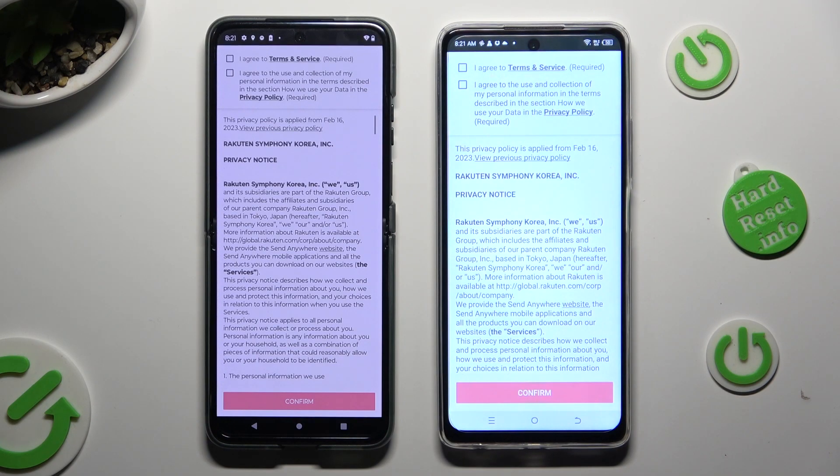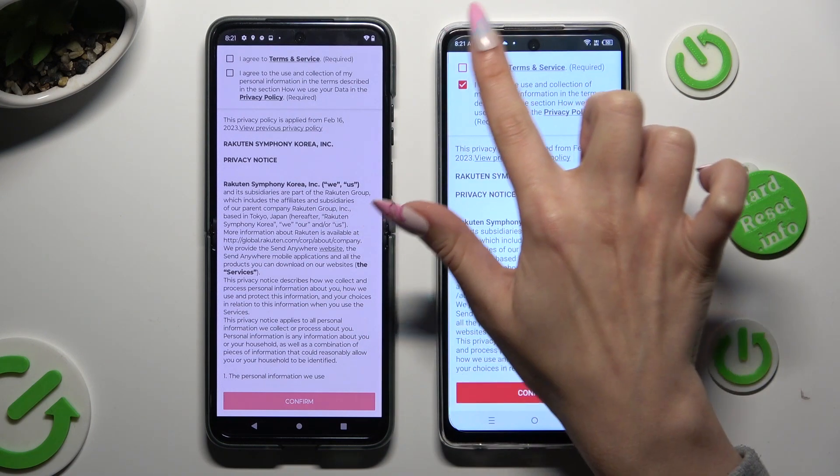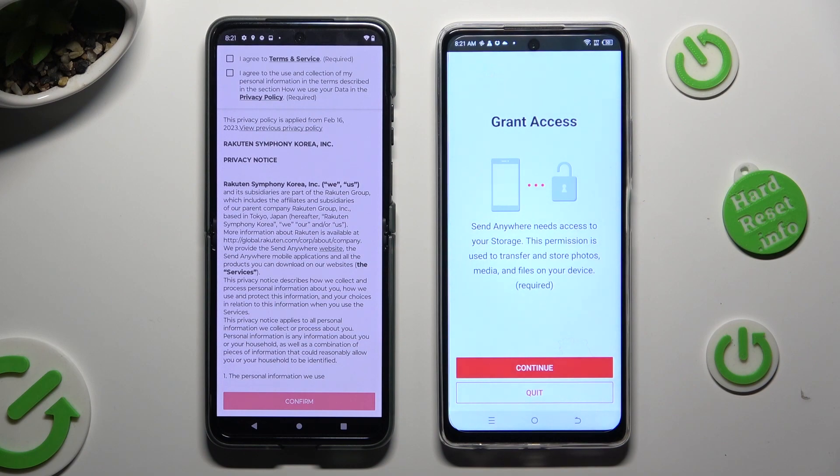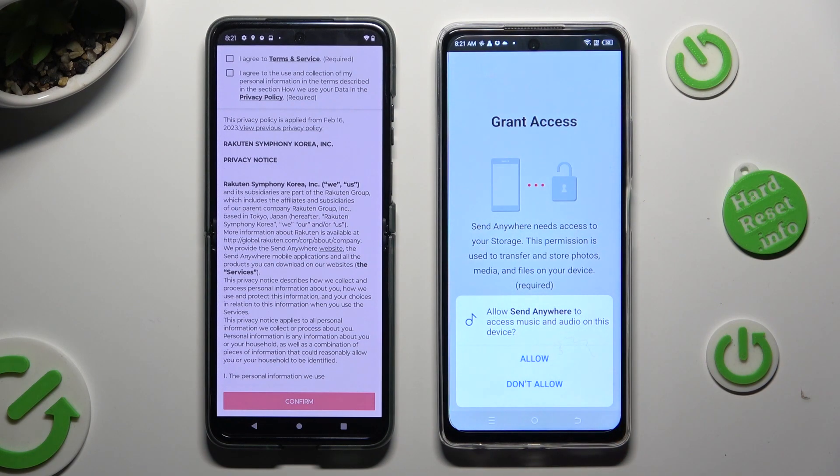Now, in order to use it, tap on the same options on both devices. Begin by clicking on I Agree at the top, then select Confirm, Continue, and Allow.